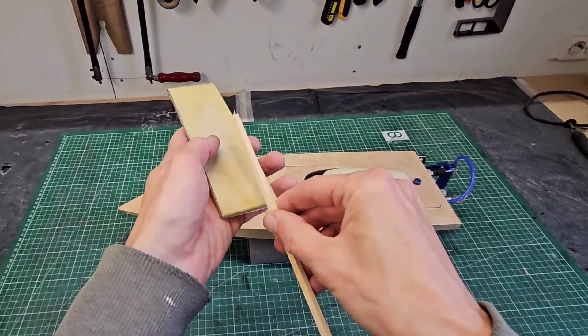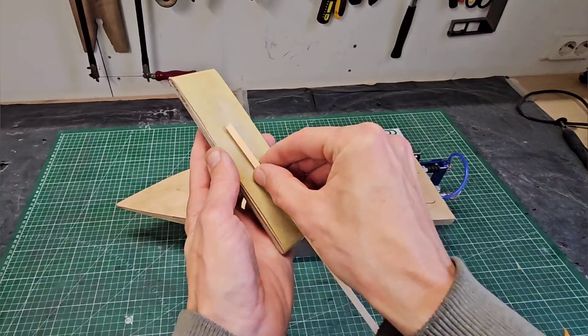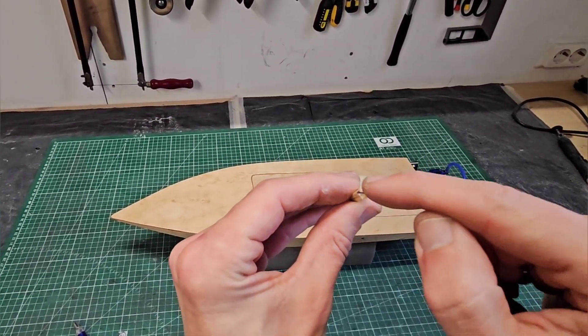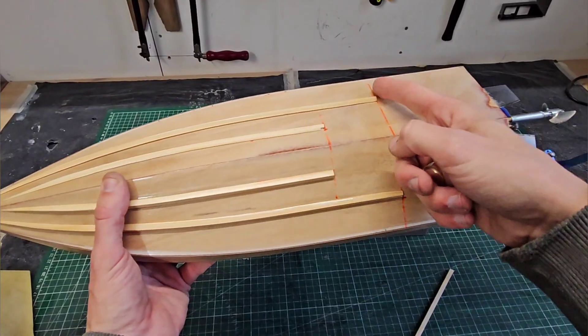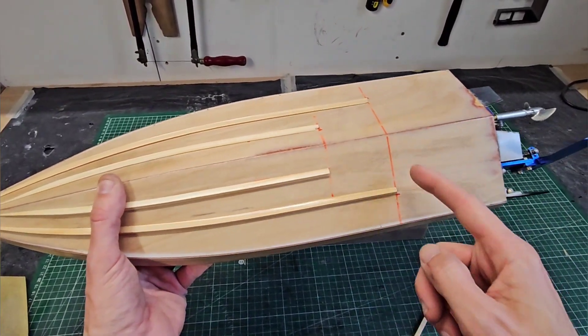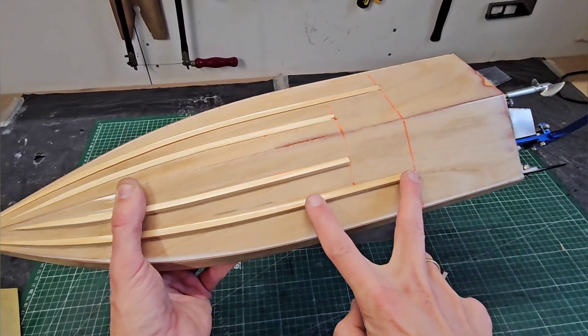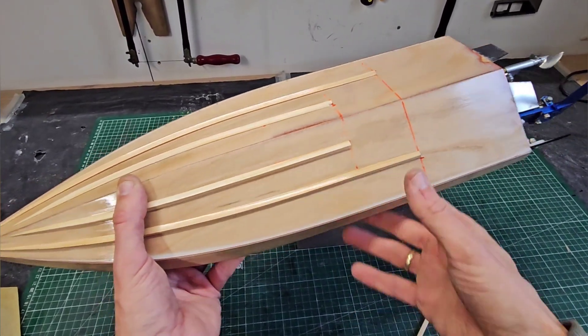With the top flat, I sanded it until I got a nice triangle shape — basically like the top shape under this line. Then I marked two lines on the bottom to align the lifting strakes, and then I glued them on, first for the straight part, using CA glue.